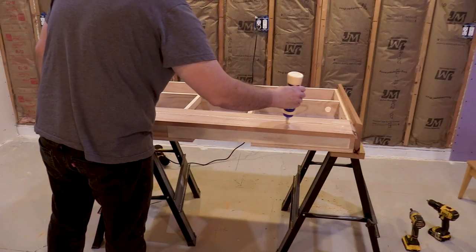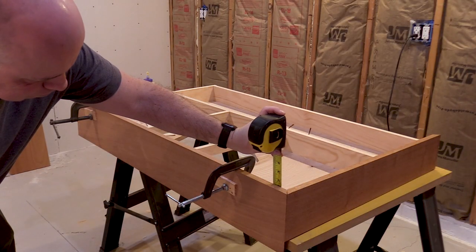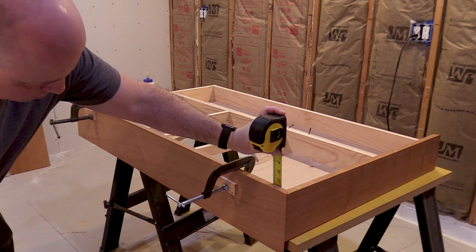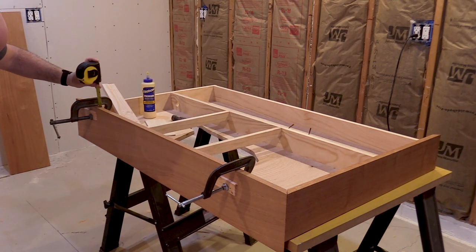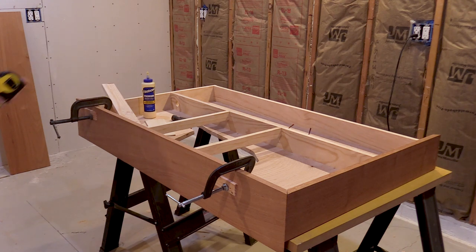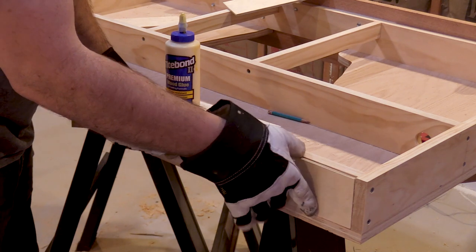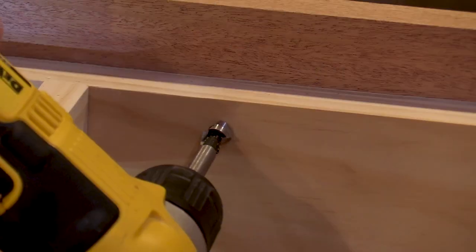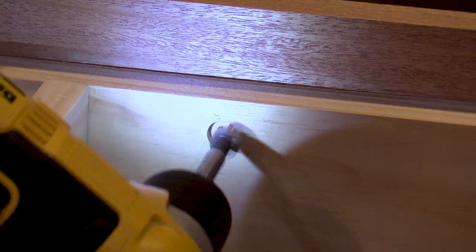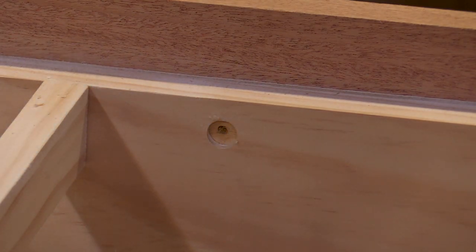Now I can glue the mahogany fascia to the layout. I've set some clamps to hold everything together. I'm measuring to make sure that the distance the mahogany hangs down below the pine is the same on both ends. Note that this mahogany board is wider than the one on the end. I'm doing the same thing on the other side. The main difference is that the control panel insert is longer since this will be the main panel. To reduce the chance that I'll snag my finger on a screw under the layout, I'm drilling partway into the pine with a small Forstner bit to recess the screws.